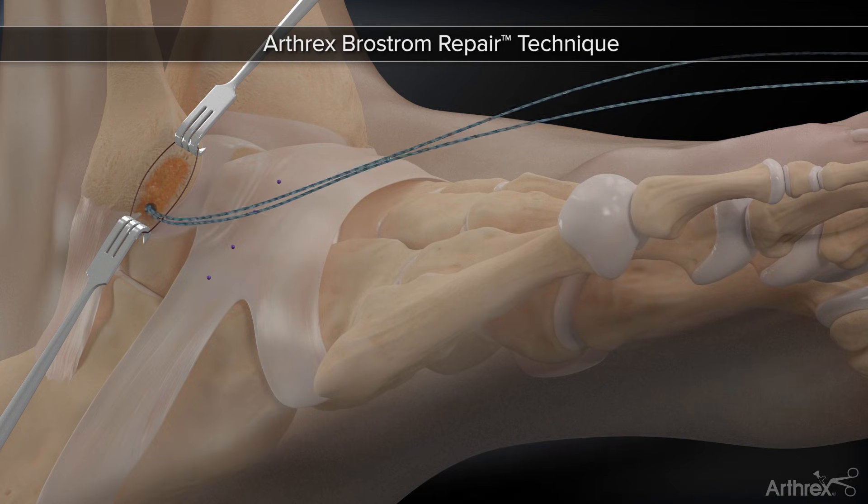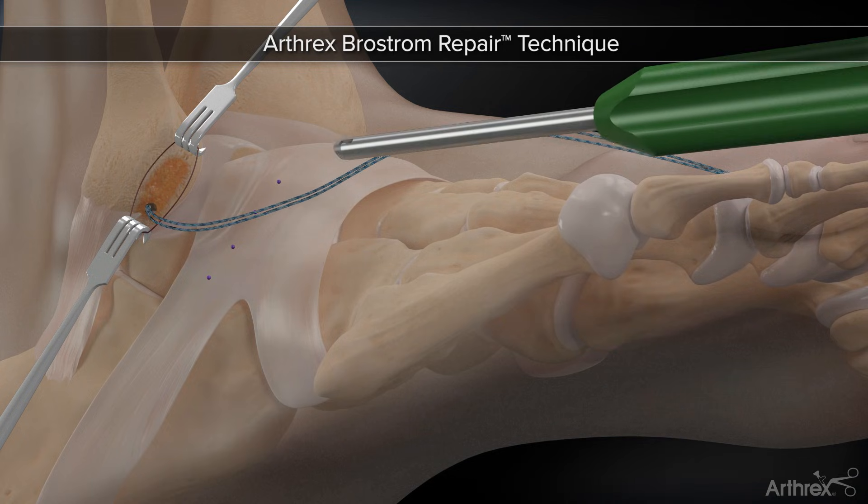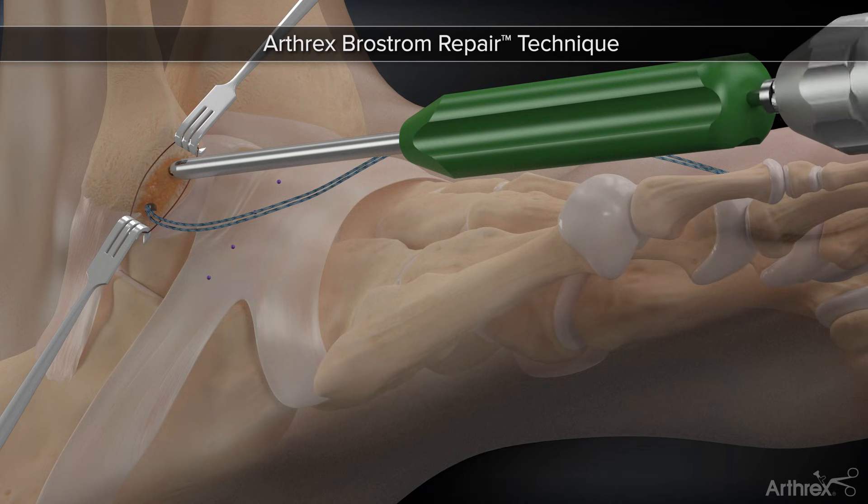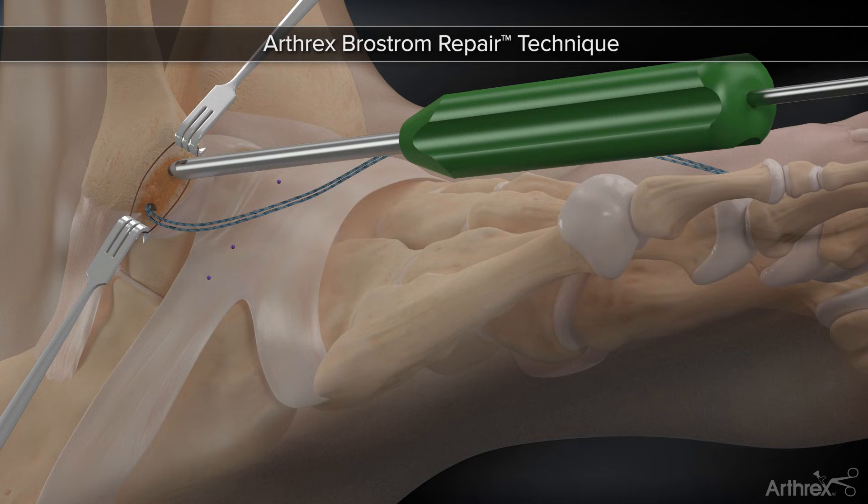Subsequently, another drill tunnel is created in a similar fashion, approximately 1 cm proximal to the location of the first anchor. Insert the second suture tech anchor until it is flushed with the black line at the back of the handle.